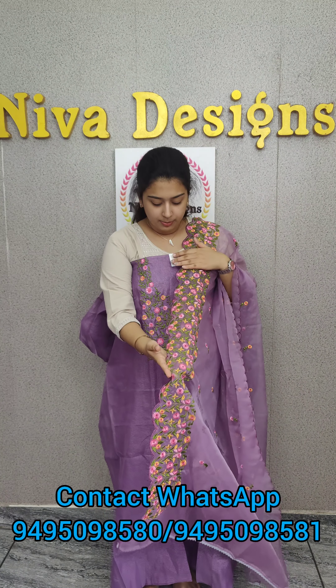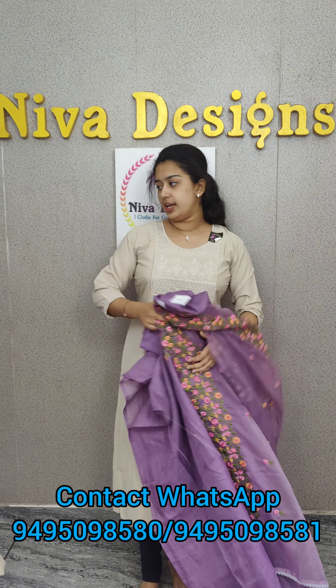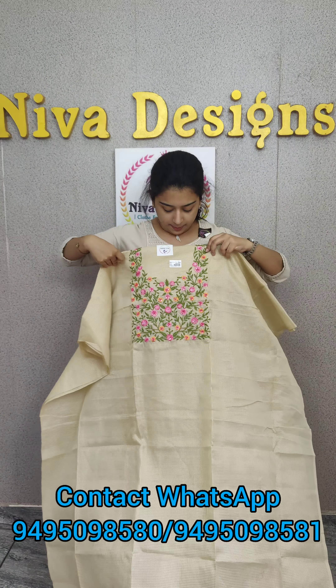The beautiful border under the design. This grey thread is designed to bronze.